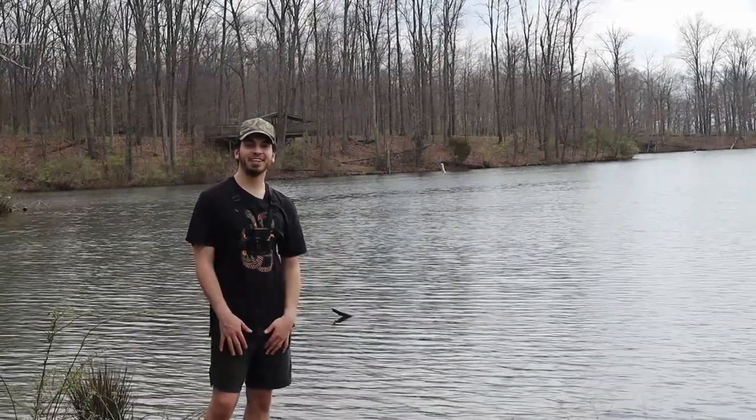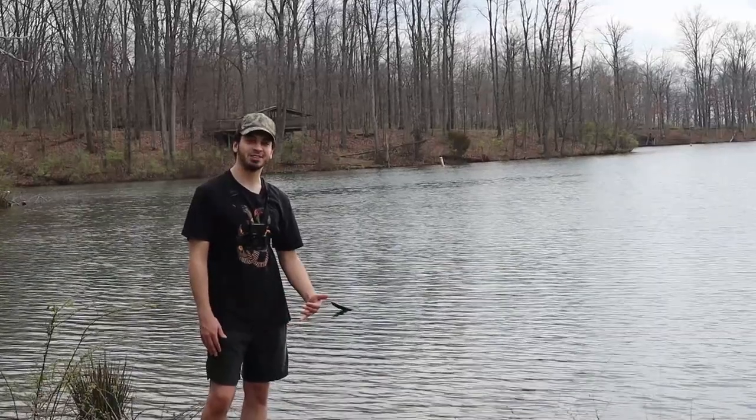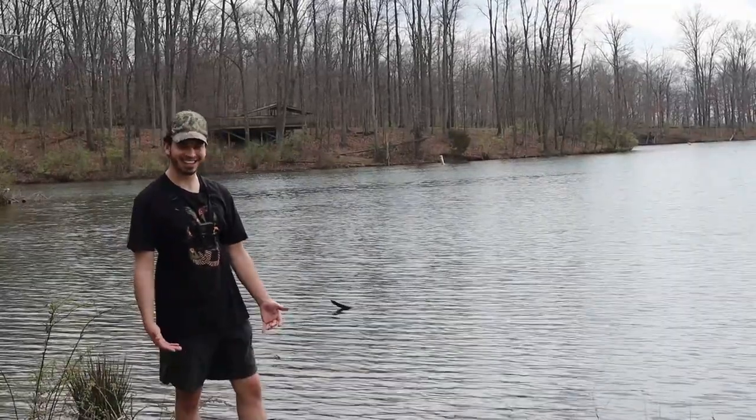What's going on and welcome back to another fishing video. We're at the same spot we left off at last time, trying to catch an even bigger bass today. Let's get into it.